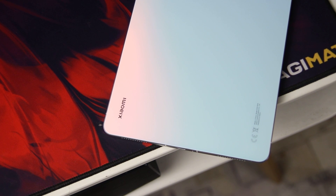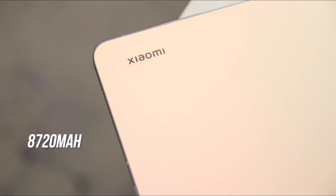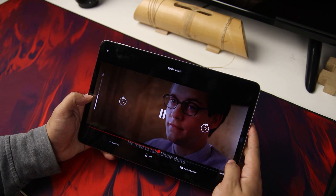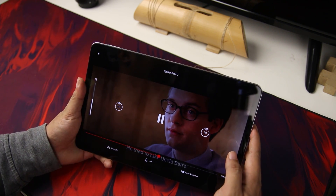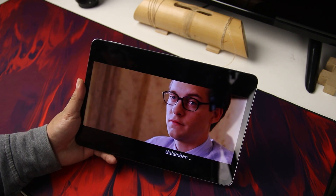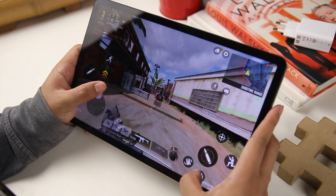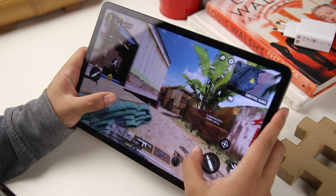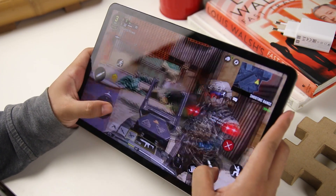As for its battery, the Xiaomi Pad 5 has a massive 8,720mAh battery. When used solely as a binge-watching device on YouTube at 2K resolution and Netflix, it has an impressive battery life and can last more than one day of watching. Using it at full performance for gaming or editing will give you at least seven hours of screen-on time, meaning the tablet can handle the average daily tasks of an individual.